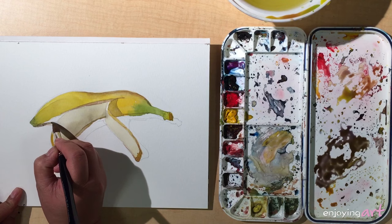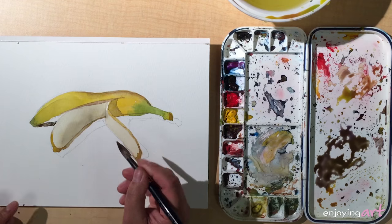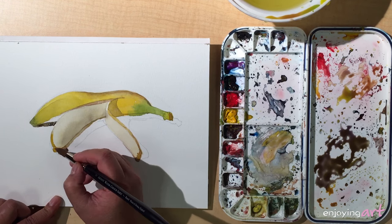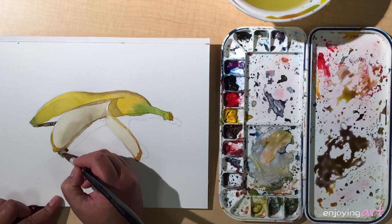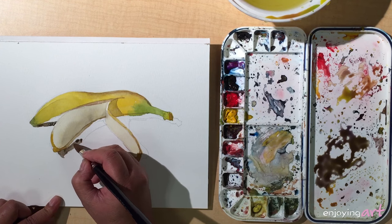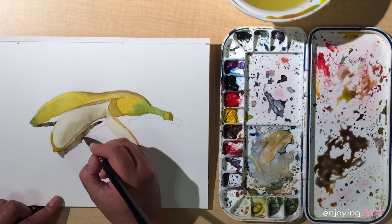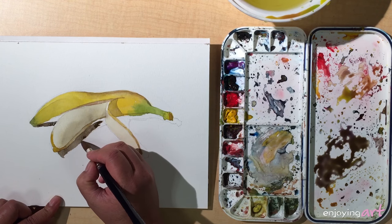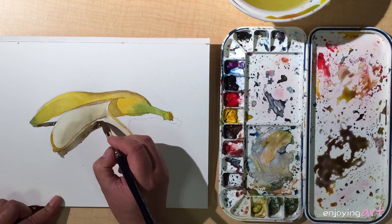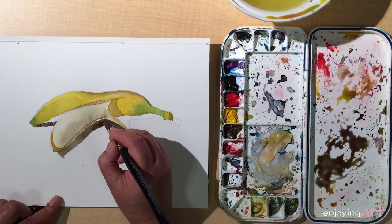Start right here. At the edge there's a little bit more green colors — we're going to come back to fix that. Just move in here and keep going. We leave a little gap because that is a part of the skin but it's in the light. Then we're going to come to this side.